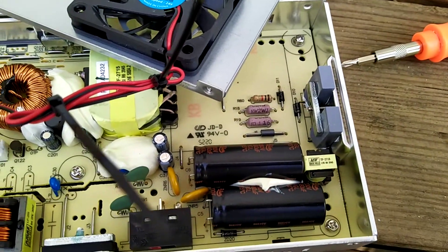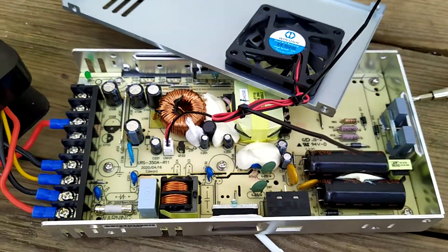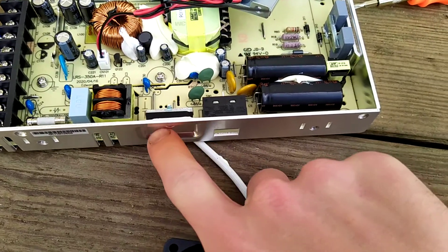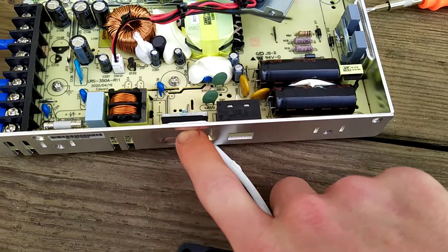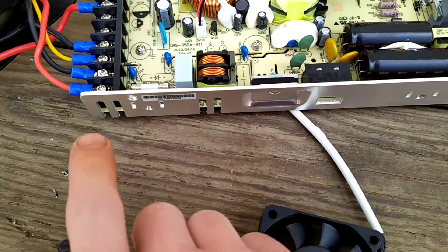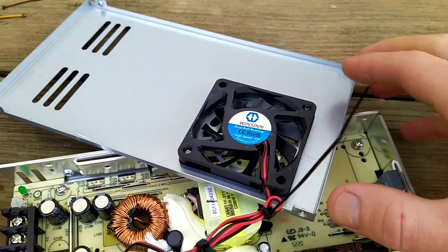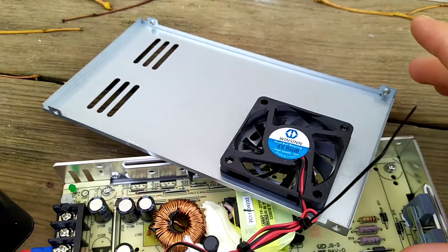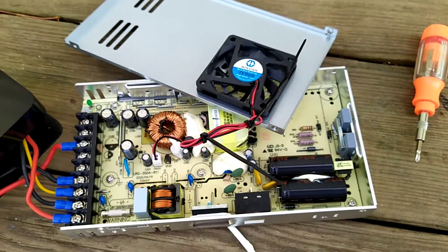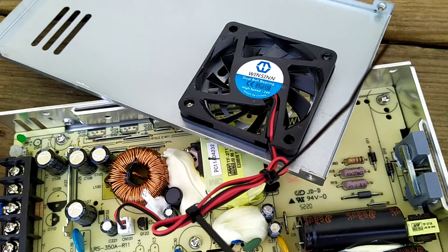I did test it and it still works. So if you are going to change your fan, do not remove any of these recessed screws. All you need to remove is the four screws right on the top around the edges — see how it is, just the four, and that's it.